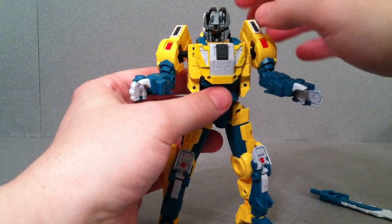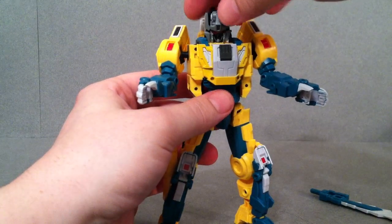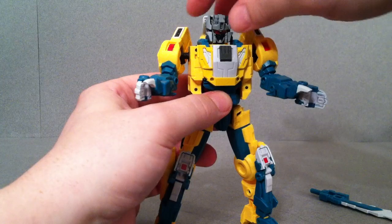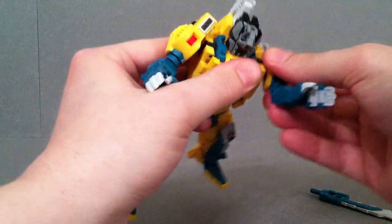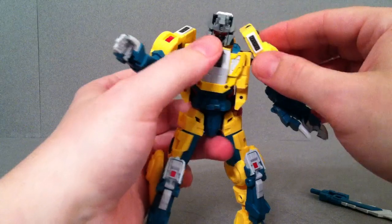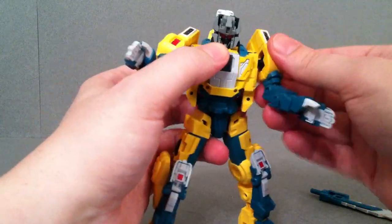It has the same feature as Chromedome. If you bend it up then you can get a little bit more movement out of it. With the arms, they have quite a bit more motion than you could get with Chromedome. You do have a ball joint here so there's a nice range of movement. Same thing with the bicep swivel.